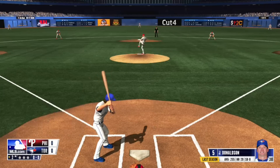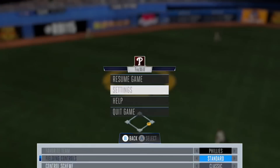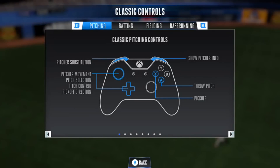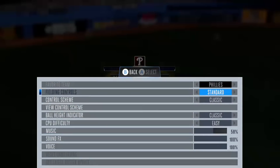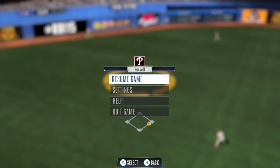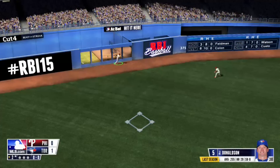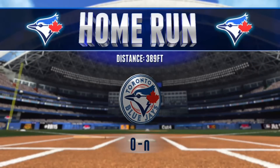Alright, here we go. How do we get players here real quick? Here's your substitution. Fielding — what do we got? Oh, that's a home run. Wow. Shoot. Alright, shit happens.